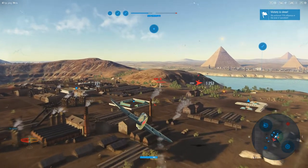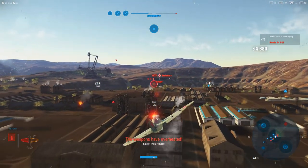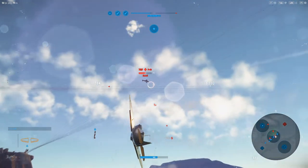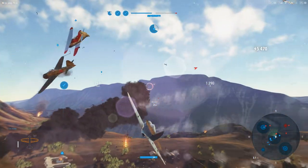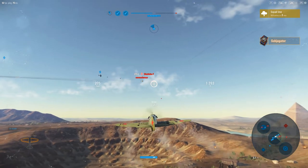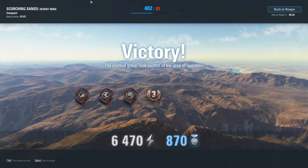This fellow decided he wanted to light me up, so I'm going to return the favor. I get shot at from below so often that I'm very unlikely to let one go when I get it in my sights. Here's a P-40 — tough aircraft and surprisingly competitive at its tier. We took good control of that and had a good team as well.